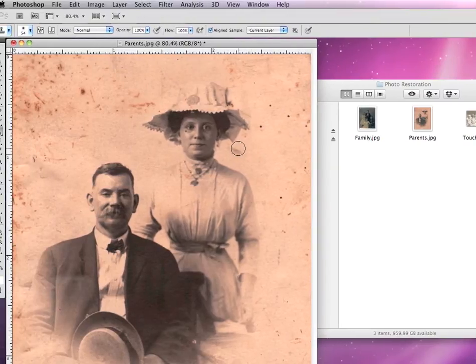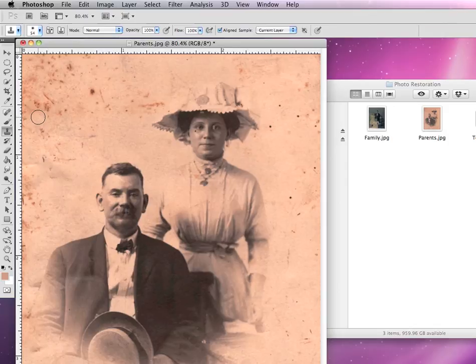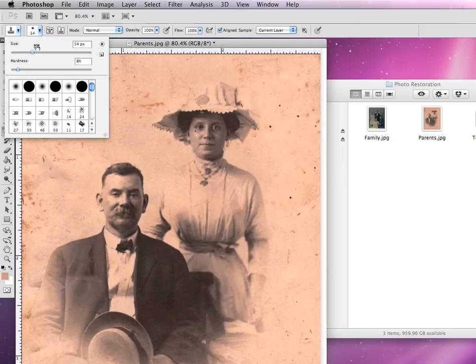The first tool we're going to learn how to use in photo restoration is known as the clone stamp tool. It looks like a regular rubber stamp in your toolbox. This is my favorite tool in all of Photoshop. It looks like a regular paintbrush, and it comes with a lot of the same brush options in the tool options at the top, including being able to change the size and the hardness and softness of the brush edge.